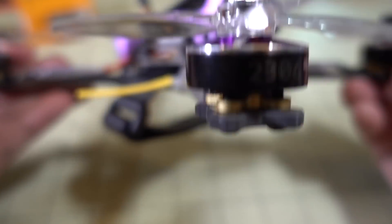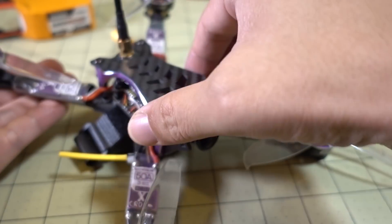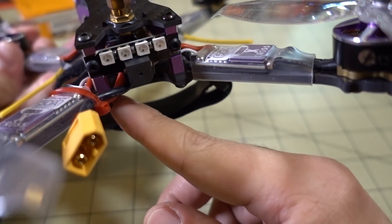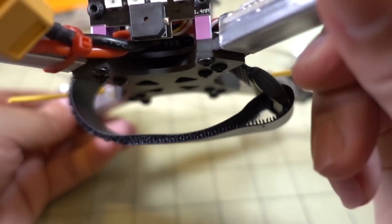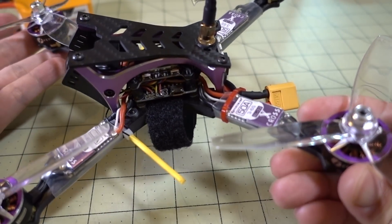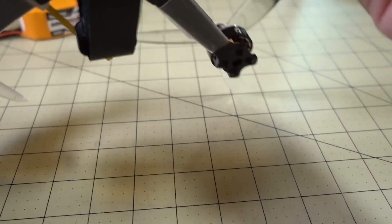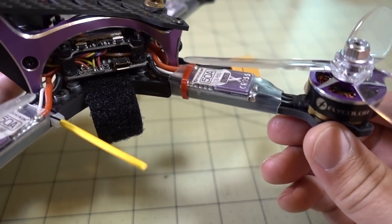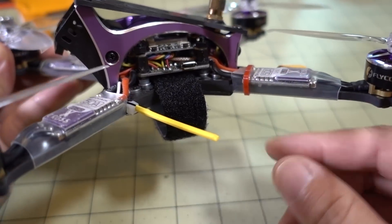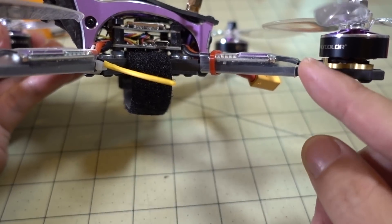Overall the components are decent and the motors are good — these are Flycolor 2306 1800KV motors, which is obviously low KV for 6S. There's a buzzer in the back with some LEDs. Something to note is that the XT60 was just dangling in the open space in the back with no strain relief, so I zip-tied it to the arm. You want to do that in case you crash and the battery gets ejected — otherwise it can rip the pads off the flight controller.